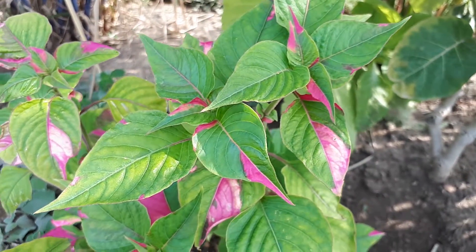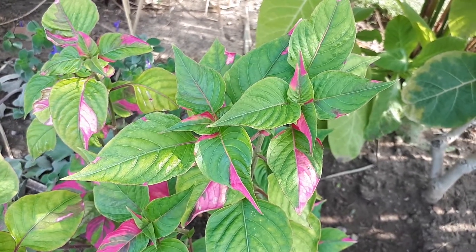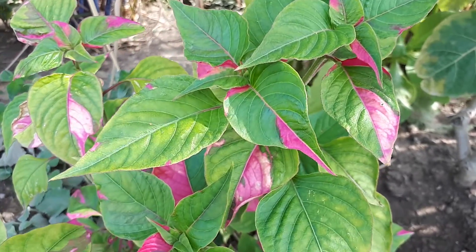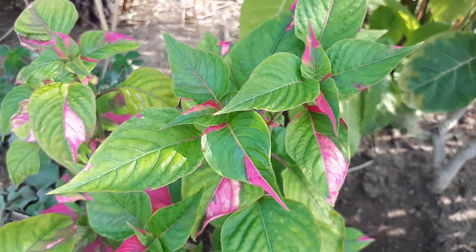Seeds are often not viable, so be aware of that. This is an aggressive plant — not invasive, but aggressive. You can grow it from spring to autumn, which is the main planting season.